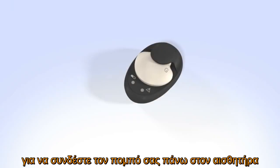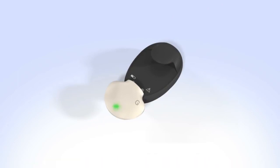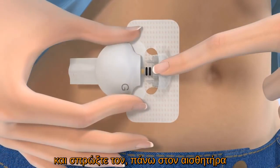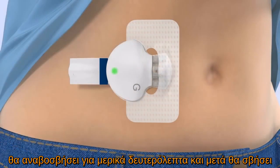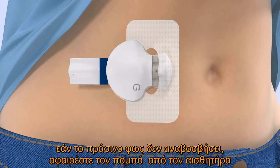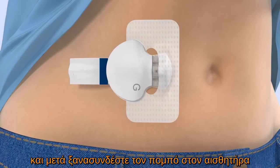To connect the transmitter to your sensor, remove your transmitter from the charger and watch for the green light to flash. With one hand, hold the sensor in place. Hold the transmitter with your other hand and push it onto the sensor. It will click when it is connected. The green light on the transmitter will start flashing within 10 seconds, flash for a few seconds, and then turn off. If necessary, use a mirror to see the green light. If the green light does not flash, disconnect the transmitter from the sensor and place it back on the charger until it is fully charged, then reconnect the transmitter to the sensor.